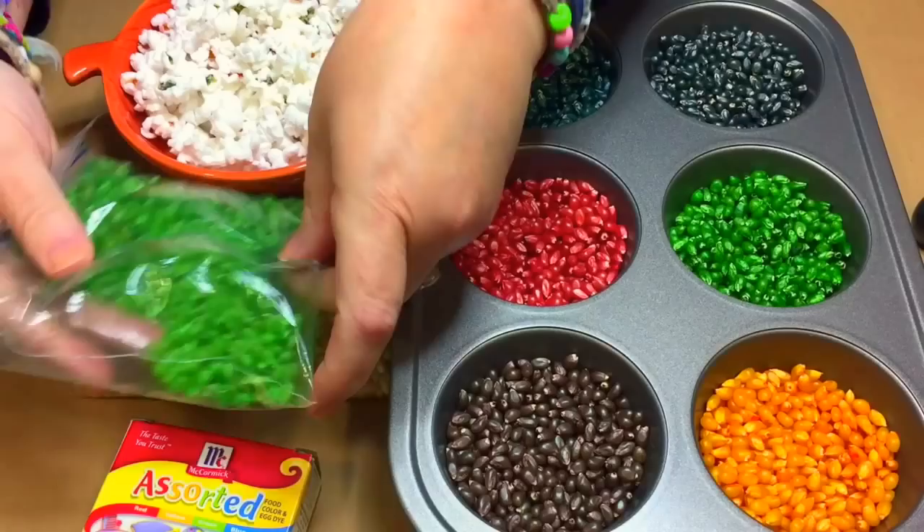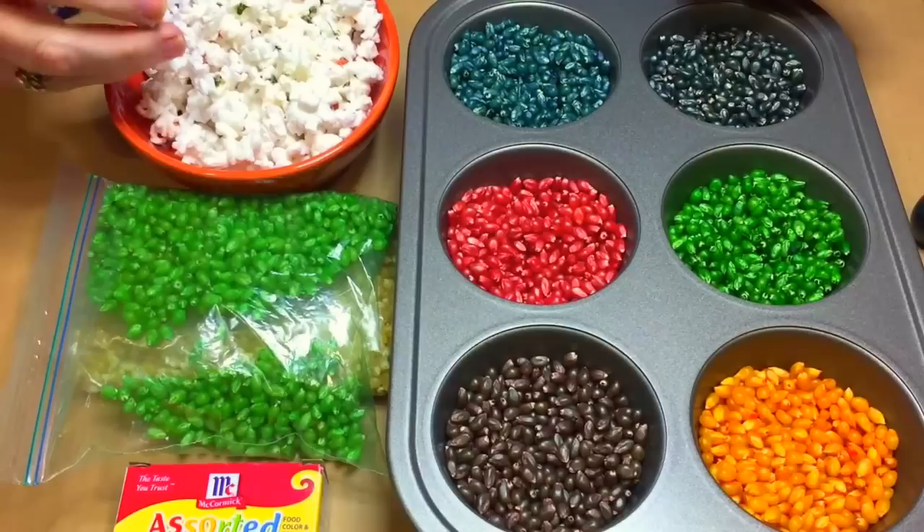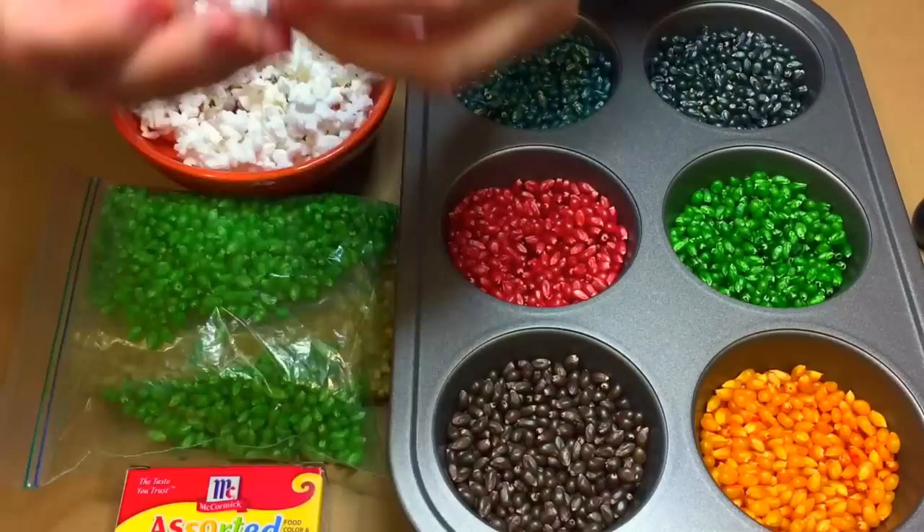One of the questions I get asked frequently is: will these colored popcorn seeds make colored popcorn? And the answer is pretty much no. The only thing that will be colored is where the shell of the seeds were inside the popcorn. It's just where the shells were — that's the only part that will be colored.